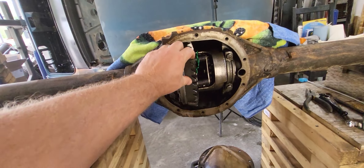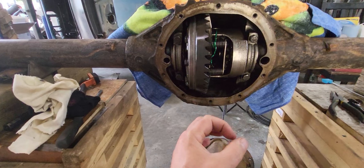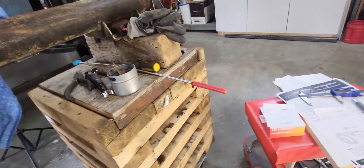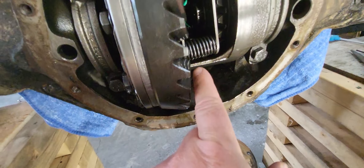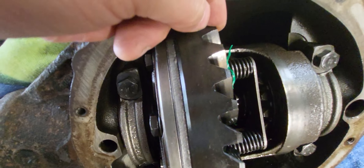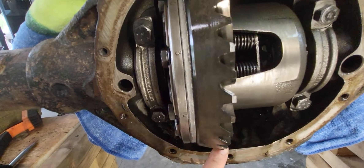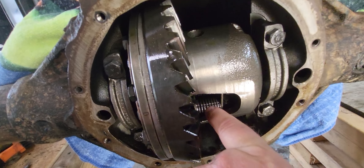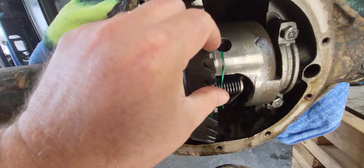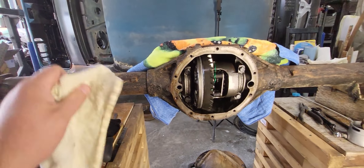Quick pro tip: as I was rotating this thing around with the pin out of the middle, this washer fell out. I started noticing that between the spider gear and the carrier there's a spacer, and that spacer was missing from the top because it had slid out the backside. I've got it wired in for now until I put this thing completely back together. Just a little pro tip — if you find a strange washer as you're going through a rear end, it may be from there.